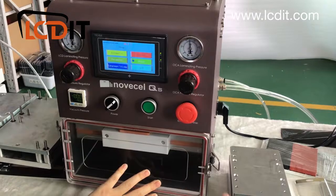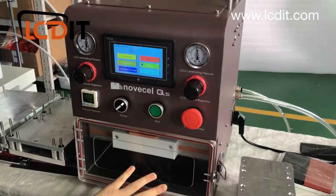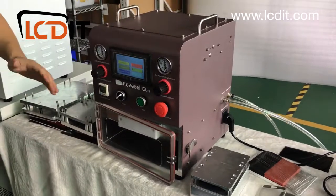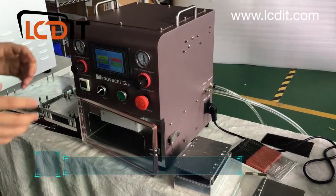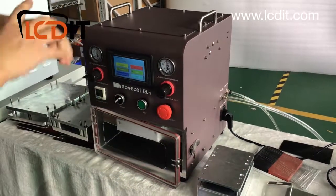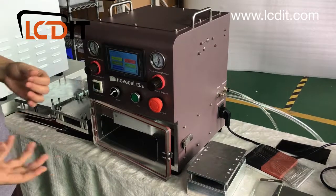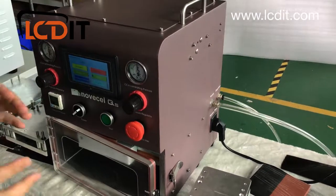That's my opinion based on years of experience — my own lab processes more than 100 edge screens per day. Many customers come to me complaining their machine can't do edge screens without bubbles, and when I ask for a picture it's always an all-in-one machine. If you're unsure, talk to our professional salesman: tell them what screens you want to do, your daily volume, and your budget — they'll give you the right recommendation.